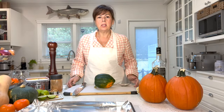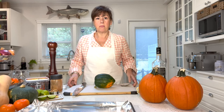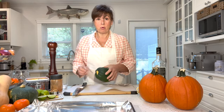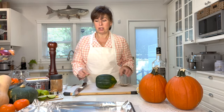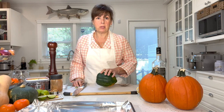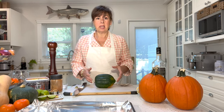Howdy! My name is Susie and today I thought I would share with you some fall favorites of mine — a baked acorn squash, which is delicious, along with some mulled cranberry juice, which you can drink hot or cold. I'm going to show you how to do that, and this is so simple.